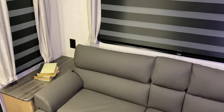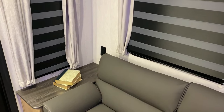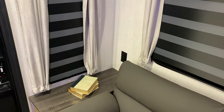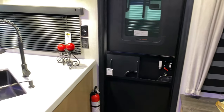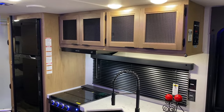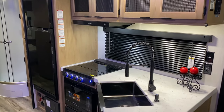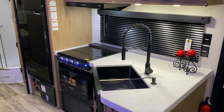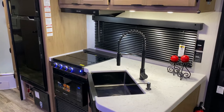There's also a little bookshelf over here with a 110 outlet right behind it. That concludes our interior walkthrough of the Grey Wolf 23MK. If you have any questions feel free to contact myself or Henry at 866-338-9845. Thank you for watching and have a great day.